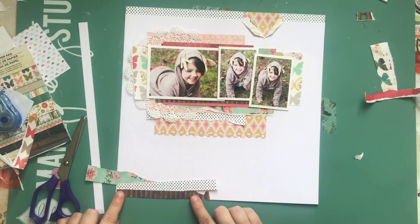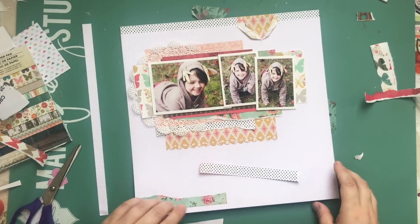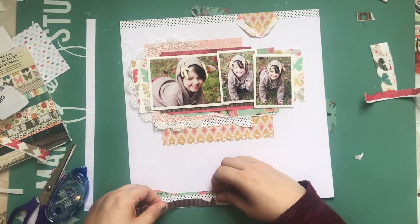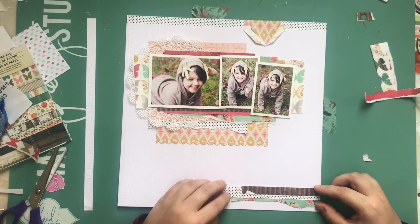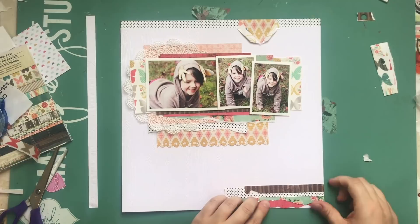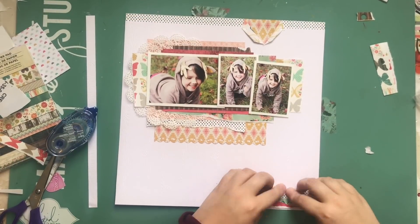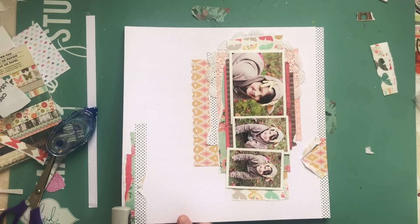I originally thought about putting a little cluster at the bottom, and I do switch it and make it go on the other side eventually. I'm not sure what possessed me to put it on the other side, but I didn't even really need that other cluster — it definitely busies up the layout. The font I end up using is also from the older Wonder Collection and it's quite big, so it takes up quite a bit of space. Between that and the clusters, this ends up being quite a busy page when I actually wanted it to be somewhat minimal.